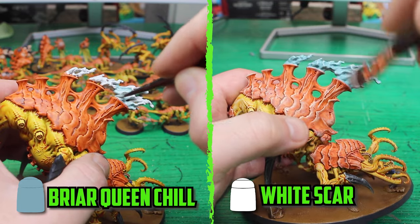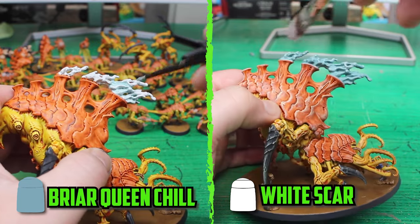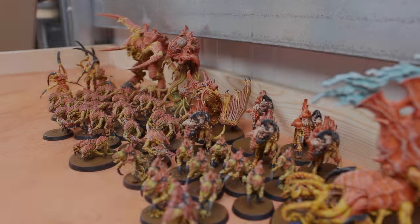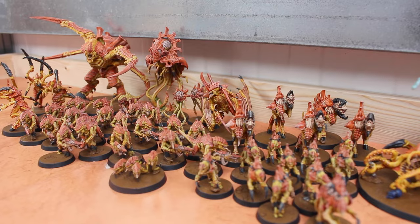With everything almost finished, the army just needed a finishing touch — a final dry brush of Flayed One Flesh to help tone down the brightness a little. The last thing to do was to paint the toxic smoke coming out of the Psychophage — I think that's how you pronounce it. I gave it a couple of layers of Briar Queen Chill, and when it dried I gave it a dry brush of Wyldwood.